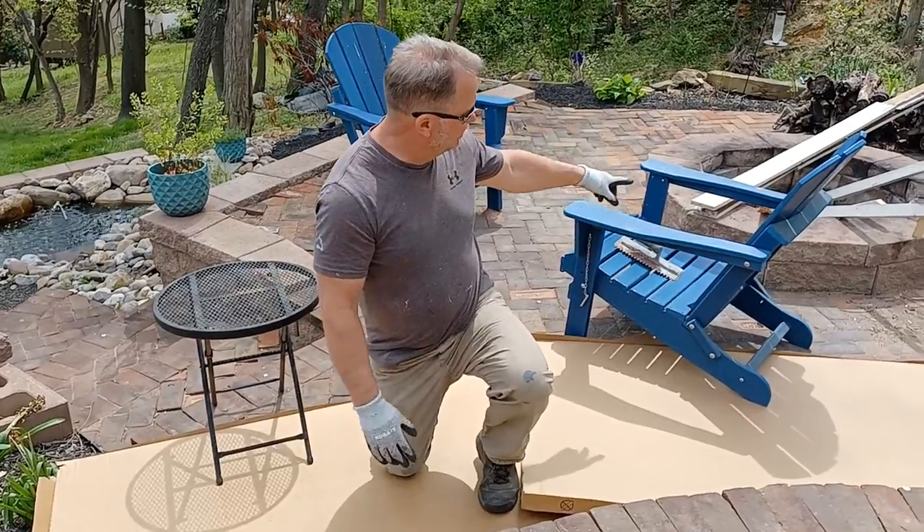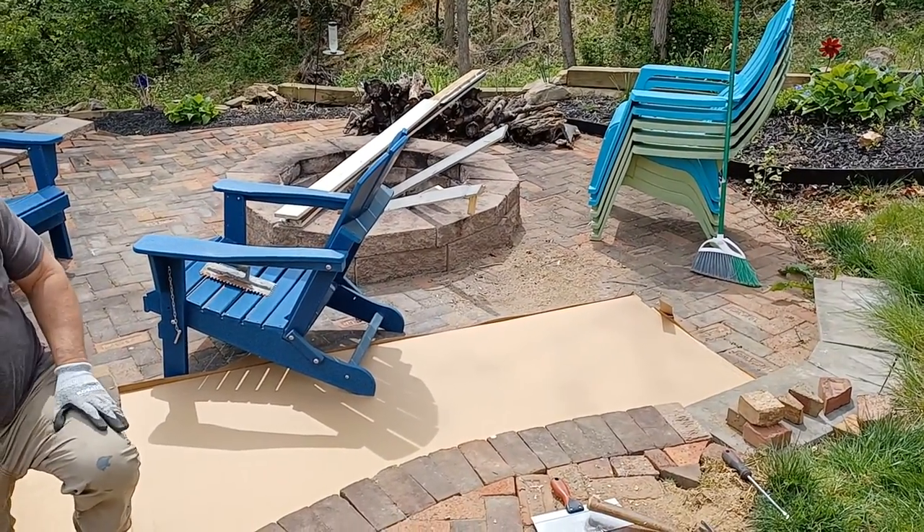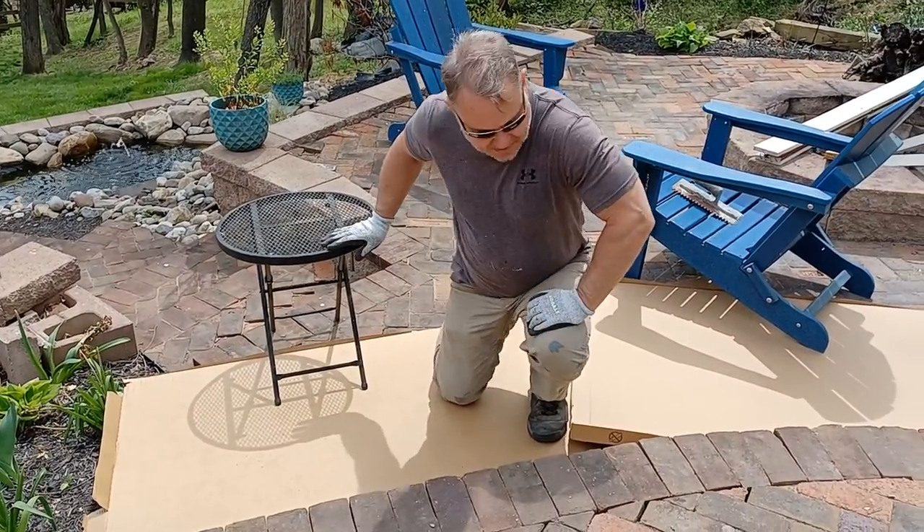This is a high traffic volume area due to the fire pit over there, so it's high traffic to the fire pit. So that's what we're going to attempt to do.